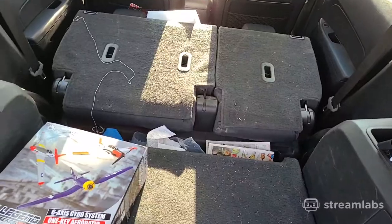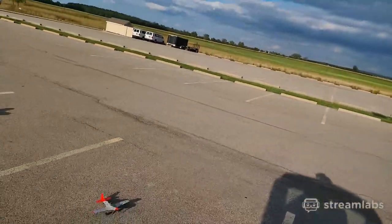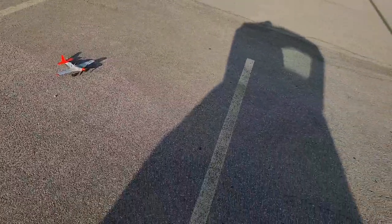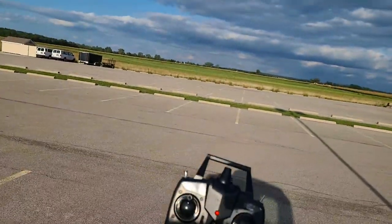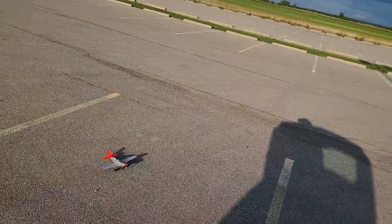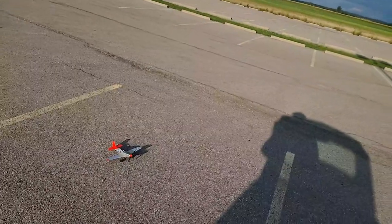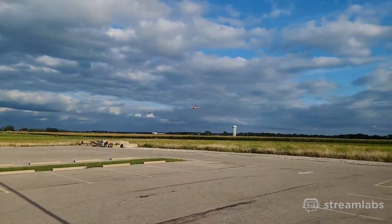It'll be able to fly another day. This transmitter doesn't have anywhere to hook on, but it is pretty light, so the P-51 doesn't really need something to hold it up. This one, just like my other P-51, you've got to move the throttle all the way up and then all the way back down to arm the ESC. My other P-51 is actually the same way — it's just got something to do with the speed controller. And just like that, it's in the air.